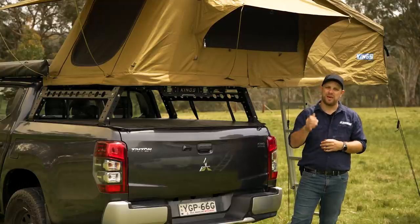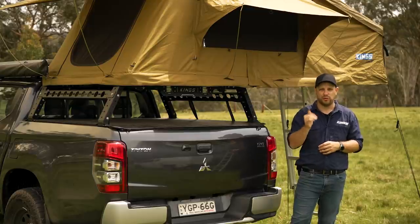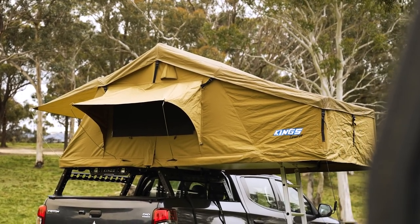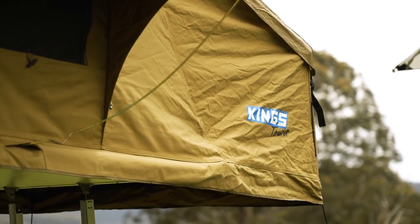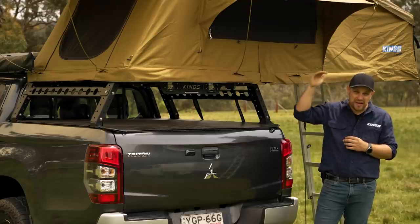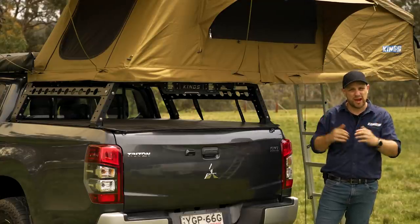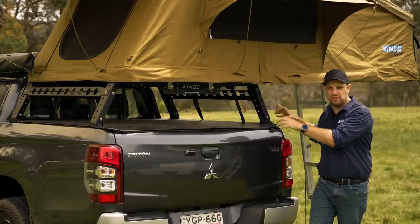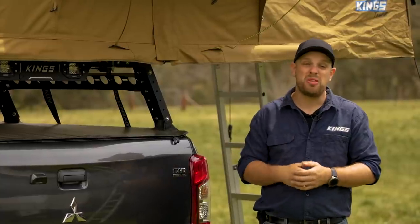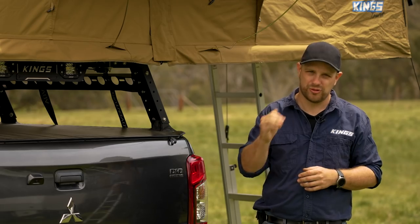Before we go any further, we need to talk about roof load limits — and that's why I'm such a massive fan of ute tub racks. It's a way of mounting a rooftop tent to the tub of your dual cab ute. First of all, it allows you to tailor the height of the rooftop tent — you can drop it down low and get fuel economy benefits from less wind drag. But also, you're mounting to the top of the ute tub lip, which is super strong and super stable, and because of the way they're mounted, they can take a whole lot more weight than just about any other style of rooftop tent mounting.